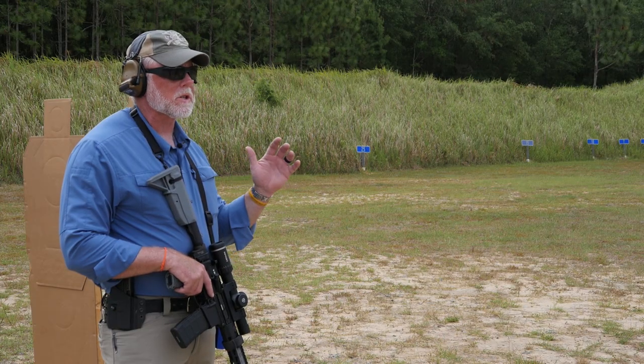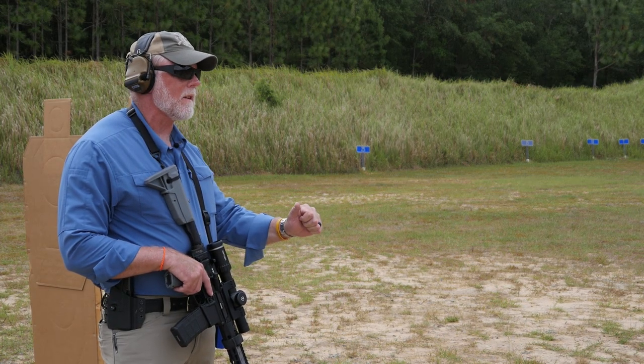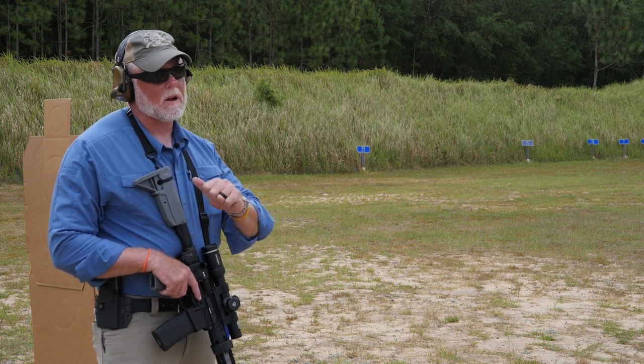We're going to talk about high ready versus low ready. Back when I went through Special Forces training and CQB training, we were taught both high and low ready. Throughout the years, people started labeling Special Forces as low ready folks and Navy SEALs as high ready folks. But when I went through training, we did both — we used both depending upon the situation. We're going to take a look at the differences and talk about scenarios where we'd use either one.